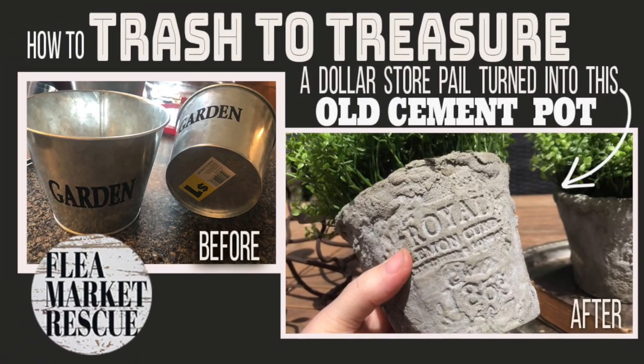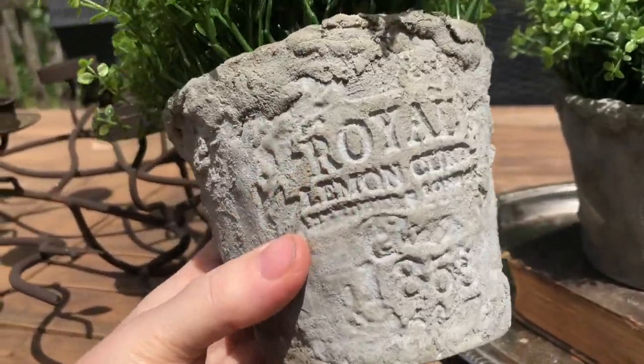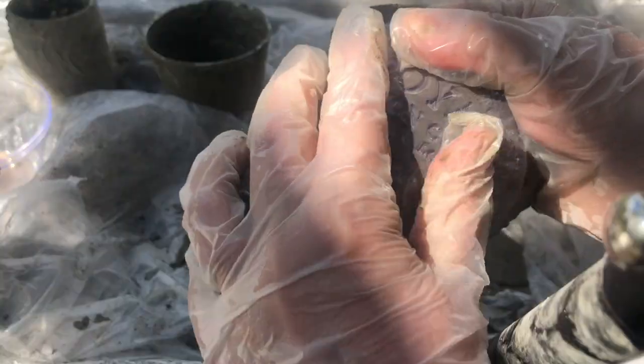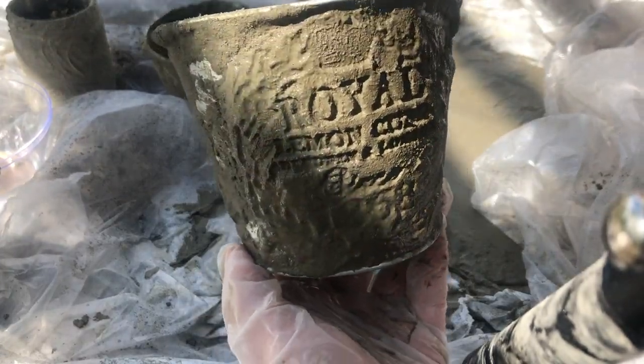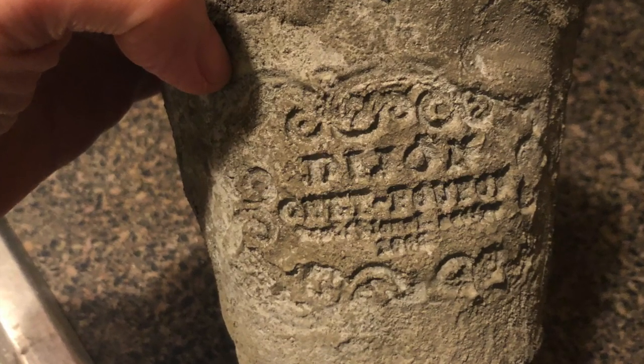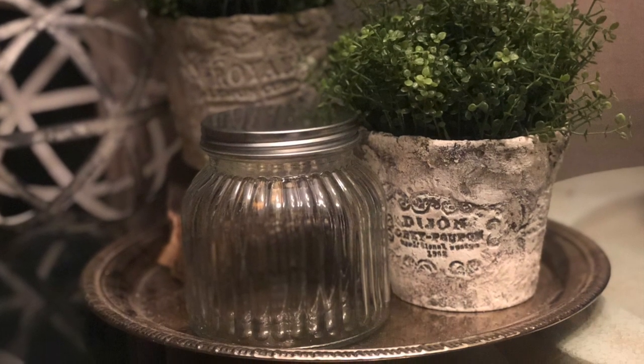In this episode of Flea Market Rescue, we're going to take these dollar store pails and turn them into old-worldly cement pots. You can even paint them, and I'll show you how to make them look old. So you ready? Let's do this.